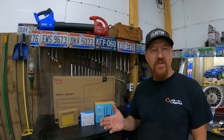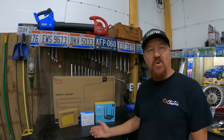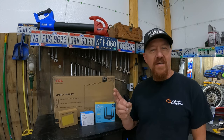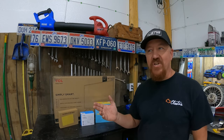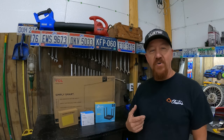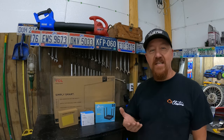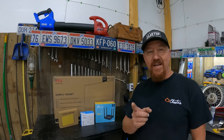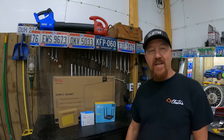For under $200 we are going to install a smart TV with internet out here in the shop, and we're going to put that internet through a Wi-Fi router so that we also have Wi-Fi for our phones inside the shop — and we didn't run an ethernet cable from the house. I'll show you what we're going to use to get our internet going in here.